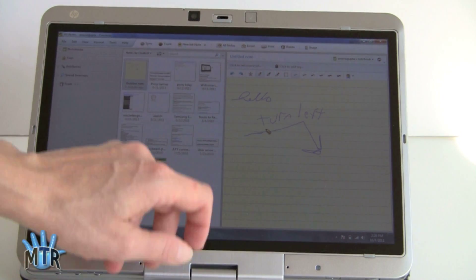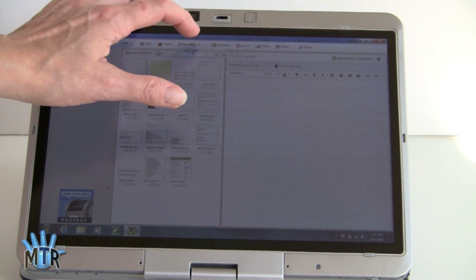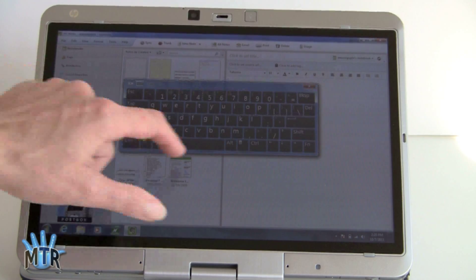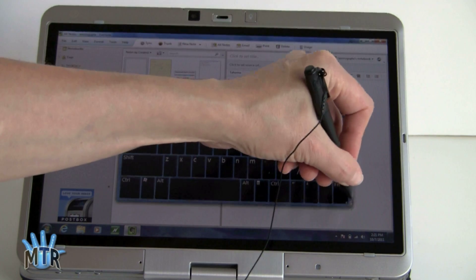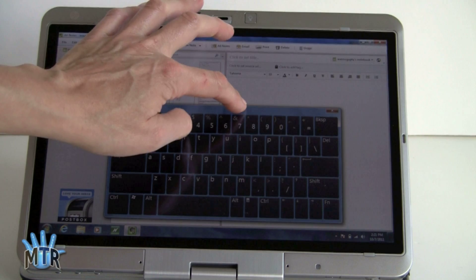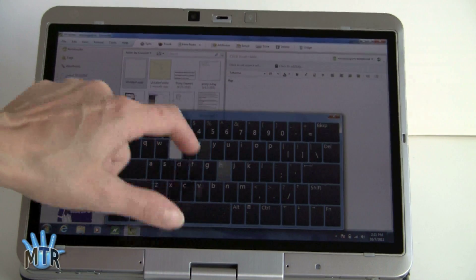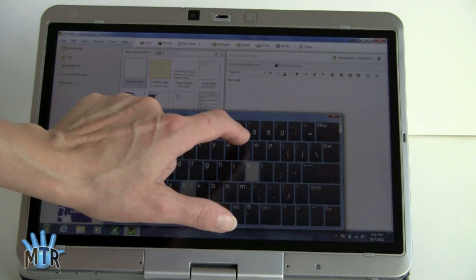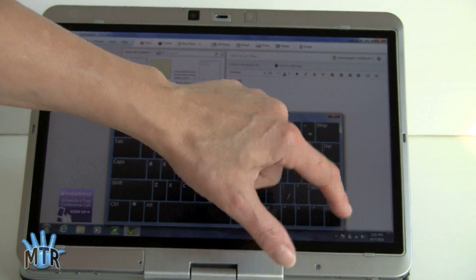Now, what if you want to use the on-screen keyboard? We'll do a new regular note and bring up the on-screen keyboard, which is resizable in Windows 7. So you can use the on-screen keyboard to enter stuff as well, if you don't feel like switching back to use the hardware keyboard. This works pretty quickly and you can really get going with two fingers if you want. And again, it resizes to suit your needs.